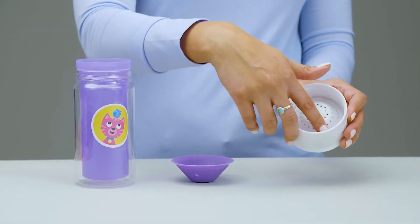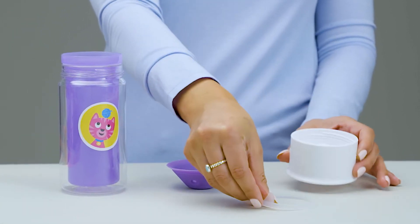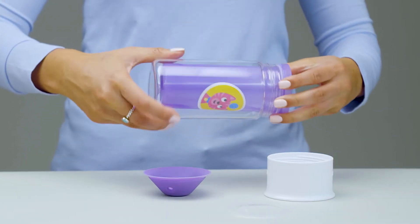Carefully remove the inner sealing ring from under the lid. Then turn the inner cup to the right to remove from the outer cup.